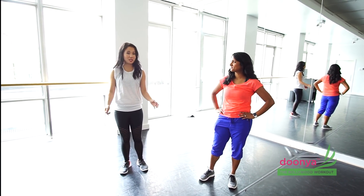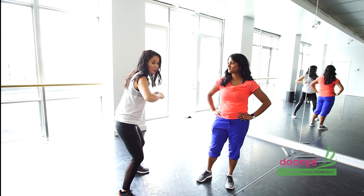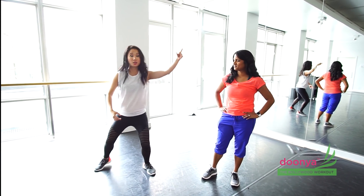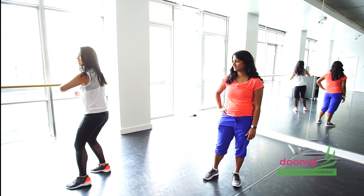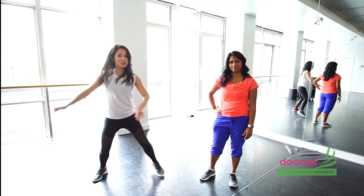And then we're going to do what we call the chicken, because we're making chicken arms. So you're going to cross to the side, come back, and then you're going to pick up that leg, scoot, scoot, scoot. You're going to do that two times, and then you're going to do it to the other side.